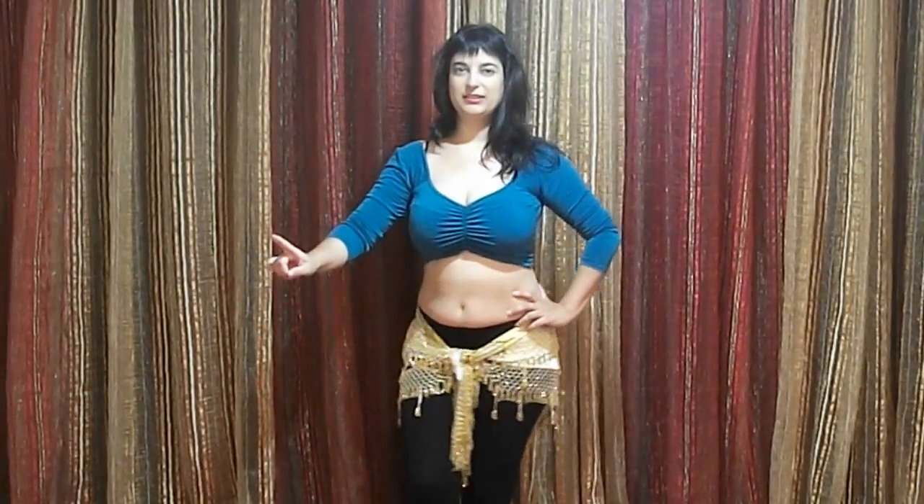Hi everyone, my name is Agit. Welcome to another belly dance lesson. Today I'm going to teach you the horizontal hip circles on the side, like this.